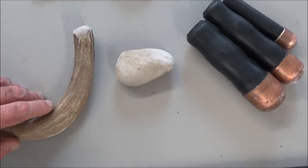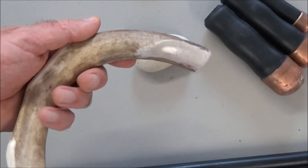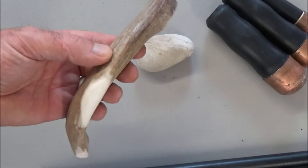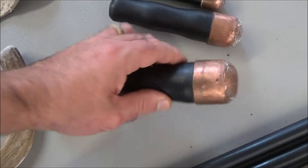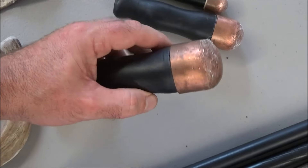To break the rock into smaller pieces, aboriginals — native people — would have probably used an antler or a rock. Modern flint knappers use these heavy weighted copper-capped boppers.